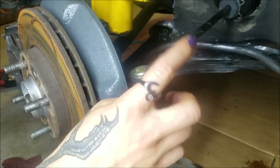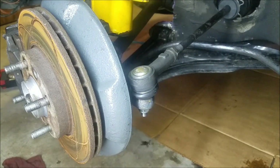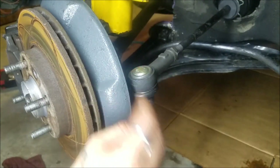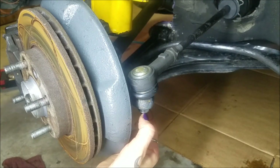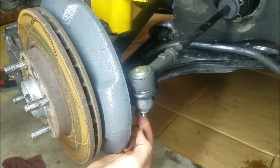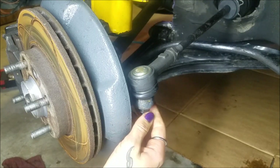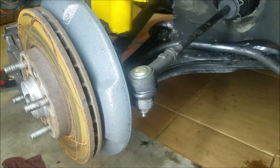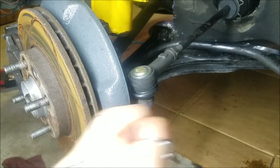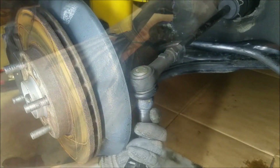This is actually a whole new tie rod — when I went to find the boot, I realized I had a new tie rod, so I figured I might as well put the new one on and keep the old one as a spare. The new nut comes with some nylock thread locker in it, so it's going to do a really good job holding itself in place. Just tighten until it stops and push it a little bit further, and use your best judgment.